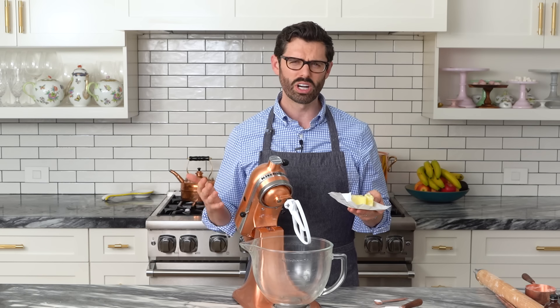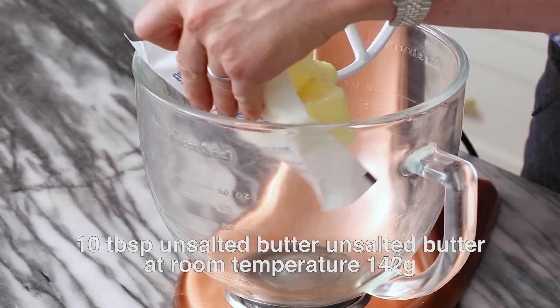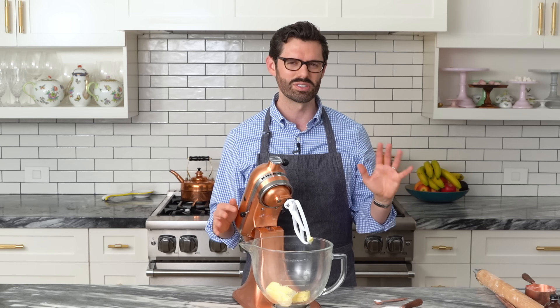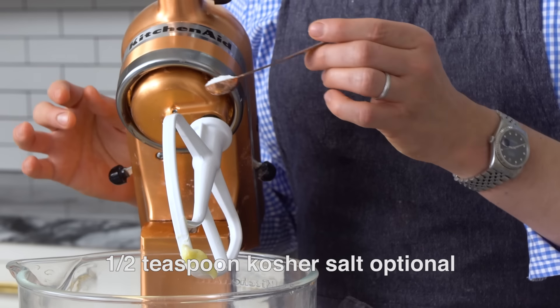I'm adding 10 tablespoons, or 142 grams of unsalted butter that's at room temperature, into my stand mixer fitted with a paddle attachment. Although you could probably do this with hand beaters as well. I'm adding in a half teaspoon of salt, and now mix it up.